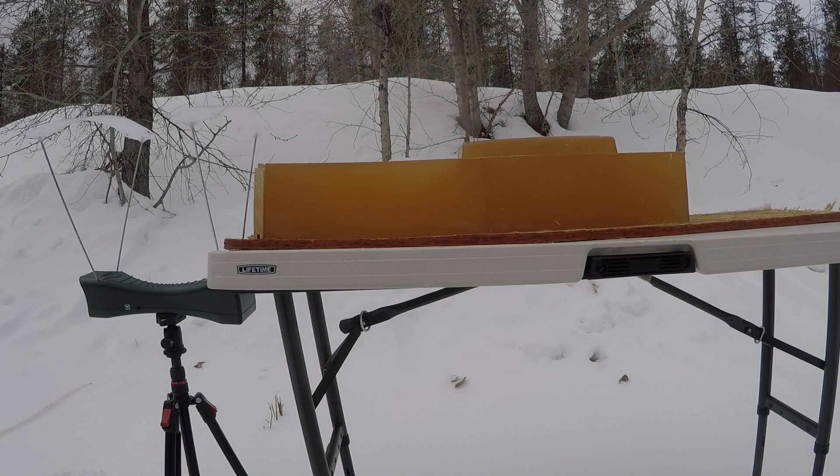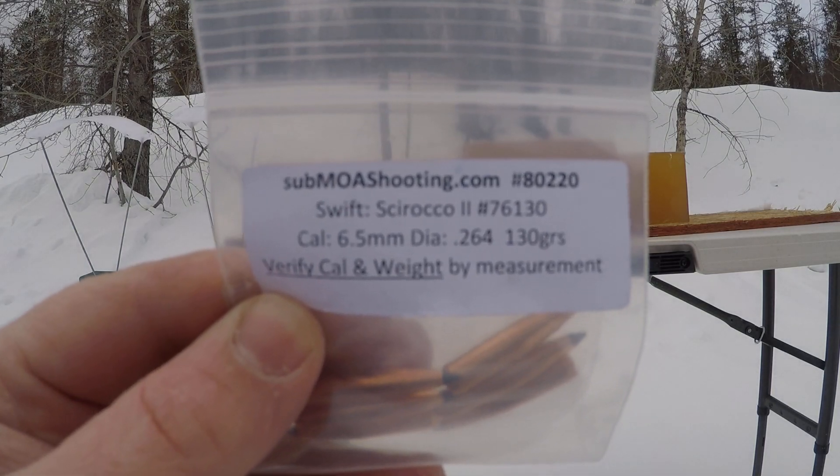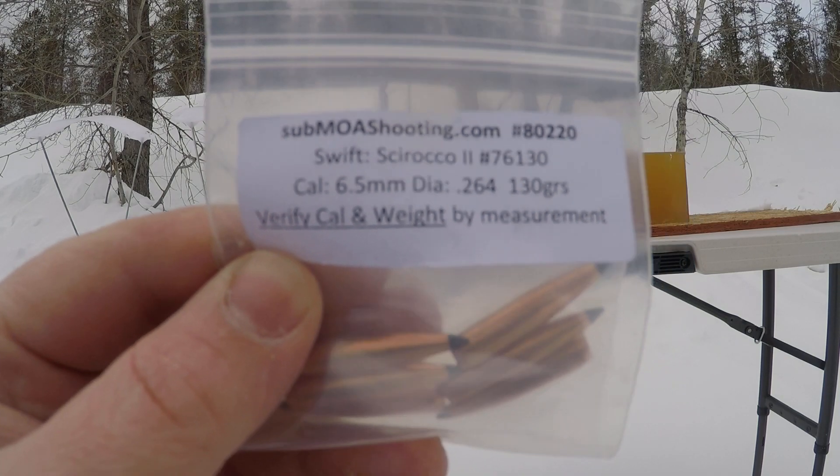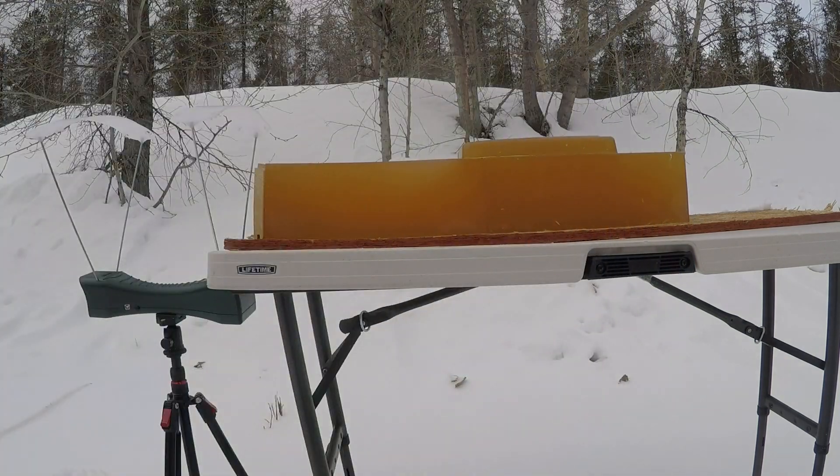Today's video is going to be on the .264 130 grain Swift Sirocco 2. I have no sponsorships — these guys don't fund me in any way — but I'm still going to give them a shout out: Sub MOA Shooting, because they sell these sample packs which have really helped save me a lot of money. Go check them out if you're wanting to save a little money doing some load development or ballistics tests like this. You don't have to buy a whole big box; you can save some money just buying a sample pack.